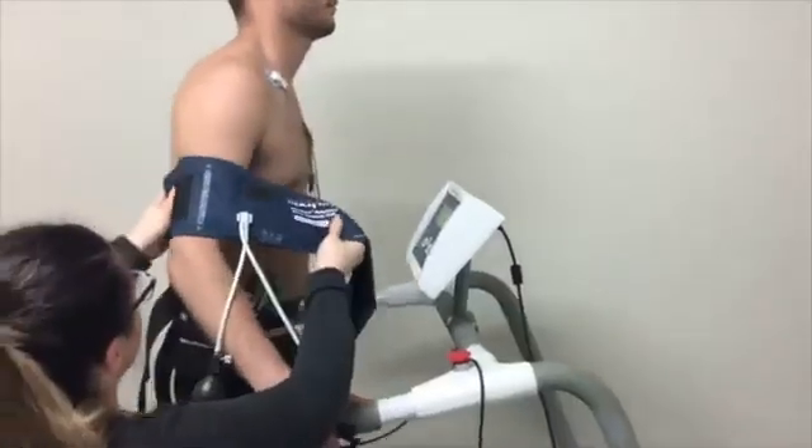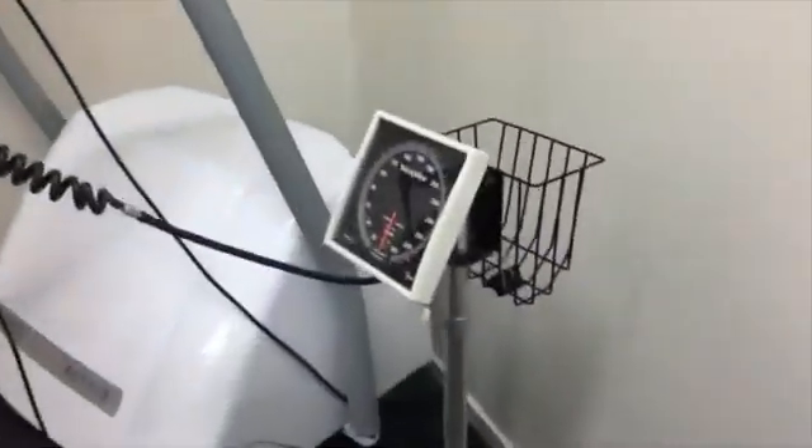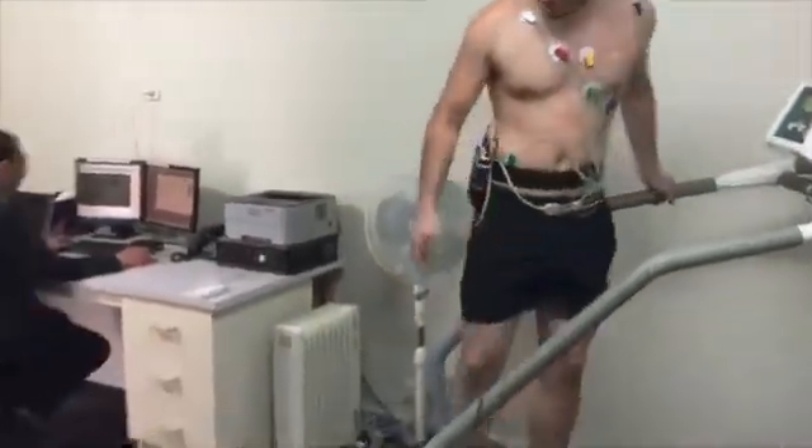The idea is to get your heart rate faster, close to its maximum target rate, which is determined by your age. Your blood pressure will be measured a few times during the test, and your ECG will be continuously monitored throughout.